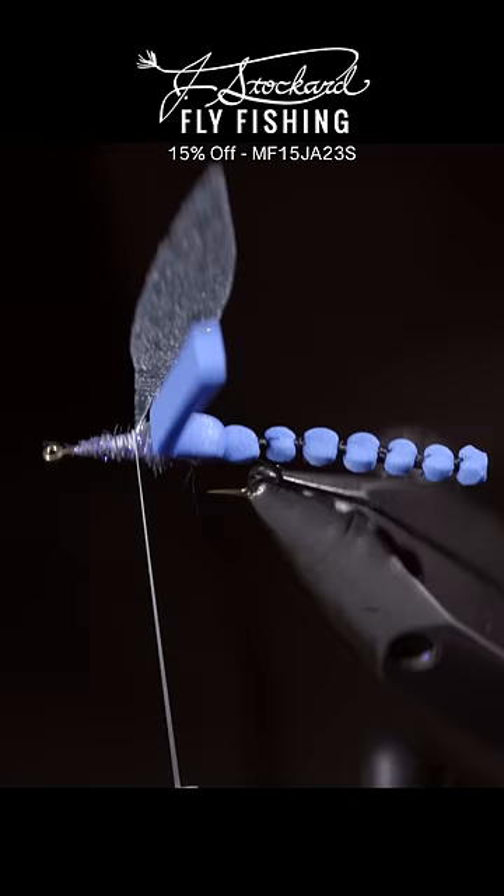And finally, we'll brush it out to give it a nice buggy look. If you'd like to see the full video, you can see that on my YouTube channel, and I will see you in the next one.